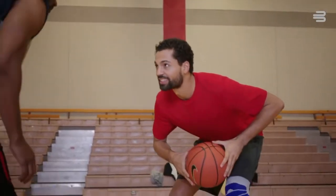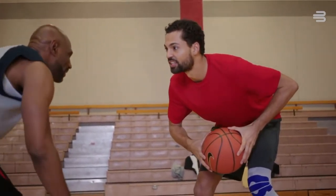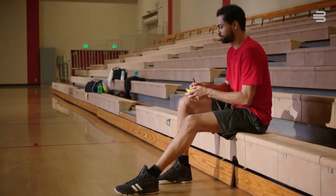Basketball has been a part of my life since I'm 12 years old. My Genitrain Knee Brace provides the support I need to keep going strong.